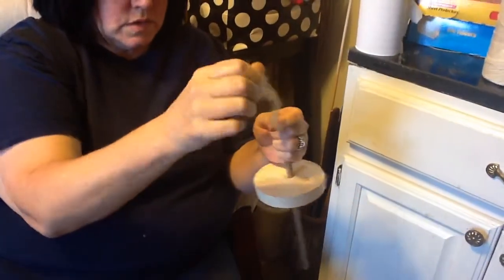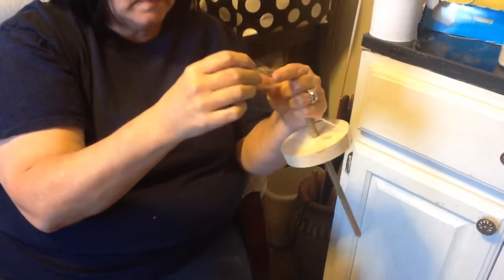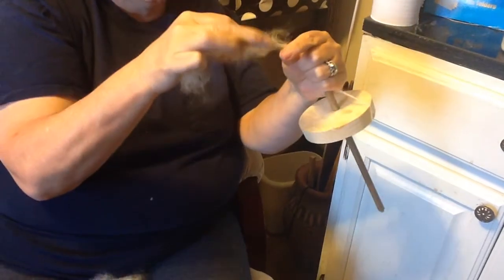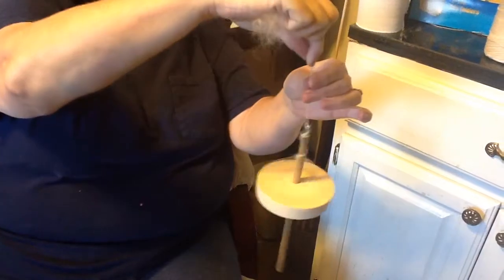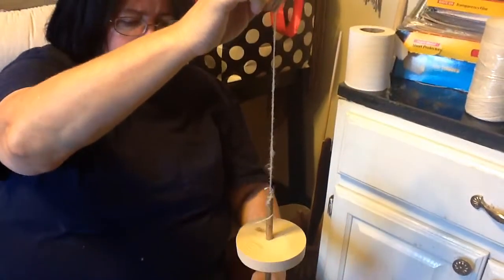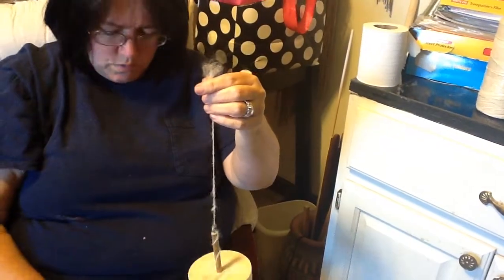Pull a little bit out — it broke, don't panic. Just pull this out a little bit more, pull this out a little, and put your two pieces together like this, hold it, and start spinning. There's no break, because the fibers change and blend in with the other ones.